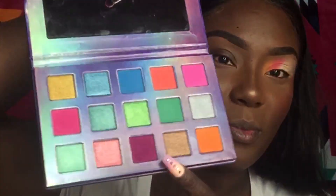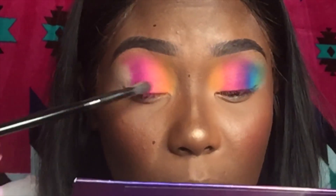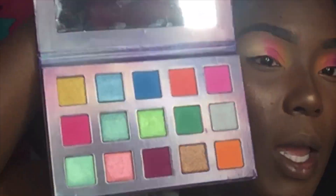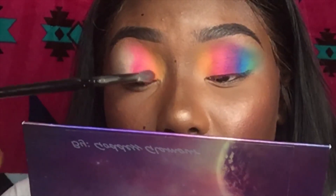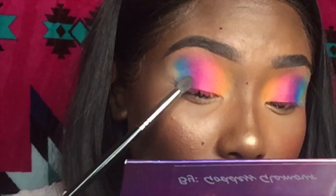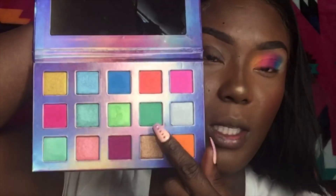Nothing fancy — going in with this purple. Then I'm going to take a little bit of this peach color right here and mix it in between those two and blend it into that orange. Next I'm going to take this blue color right here.